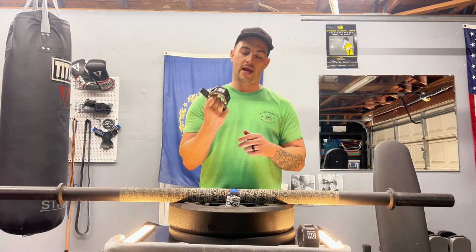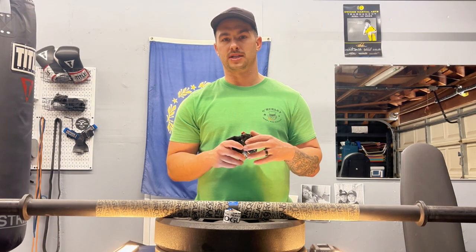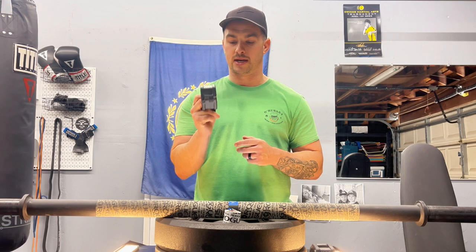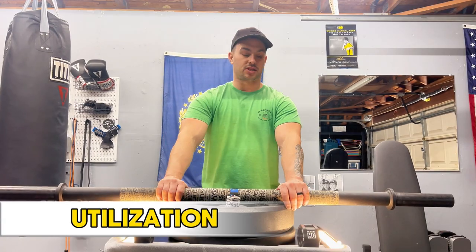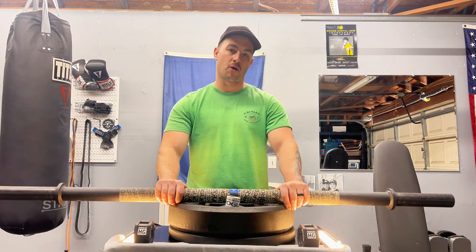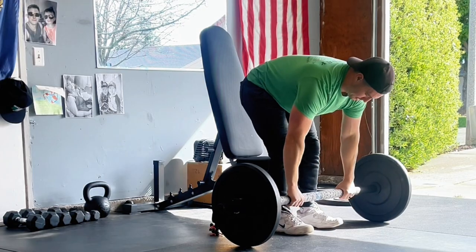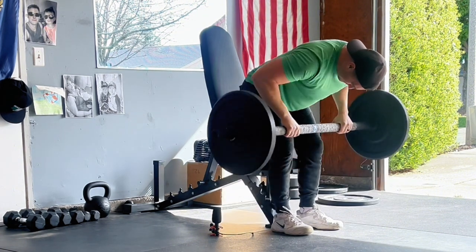I find that the Rogue HG collar works great with not only axle bars but also standard barbells. They sell specialized collars specifically for axle bars, but this one works great and is compatible with both. I believe this compact design is perfect for those utilizing bars in a small space like a garage or home gym — it's very effective for doing all your major lifts while adding the grip strength component.